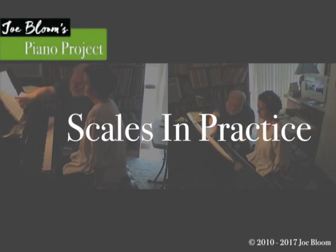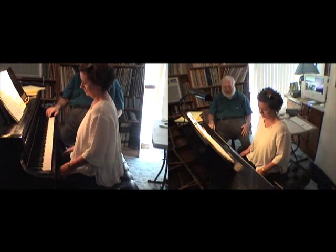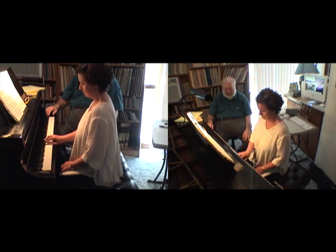Here's a passage that's pretty much in an F major scale. Can you play me an F major scale? Now let's extend it over a two octave span.